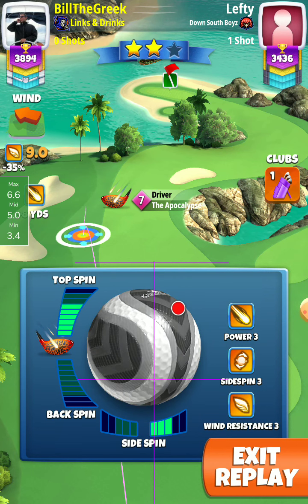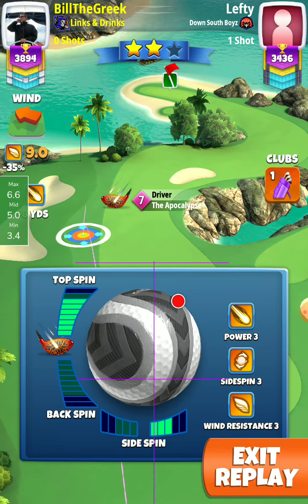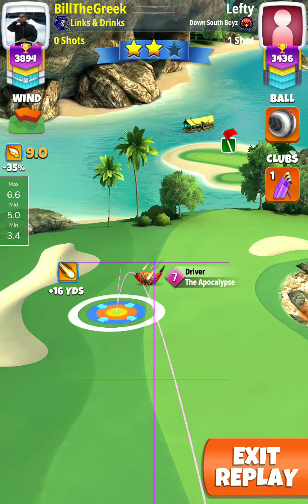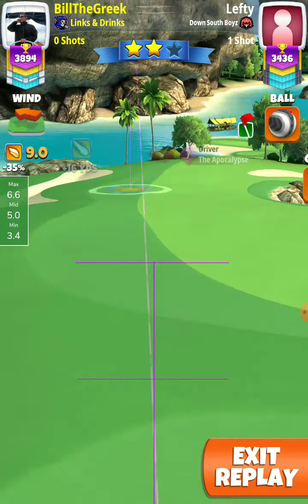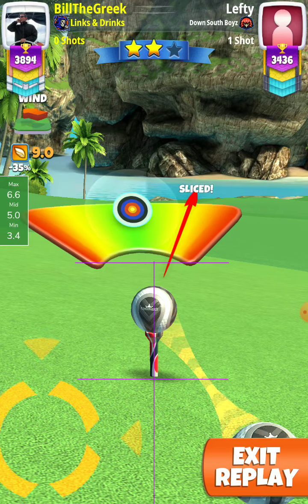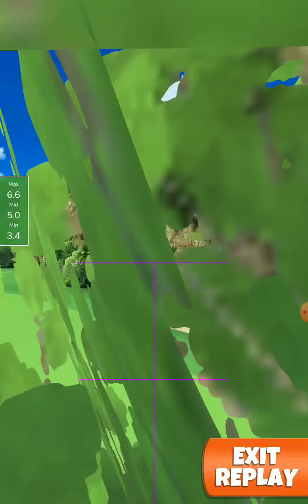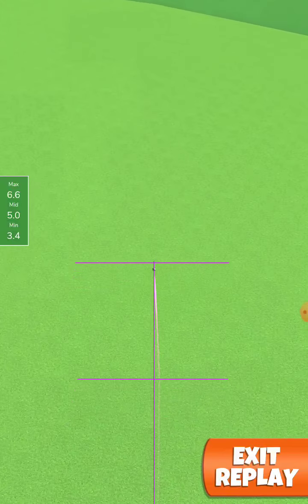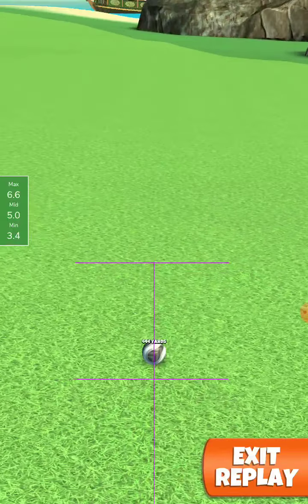Normally with 7.1 wind it is the blue ring at plus 16 yards on the right side in the rough. Now with 9.9 — about 2 miles more — you move one ring to the right. So I moved and put the red ring, max overpower, max curl slide shot — 444 yards.